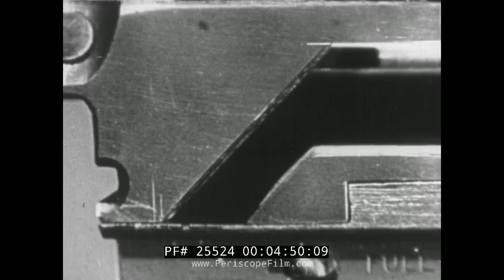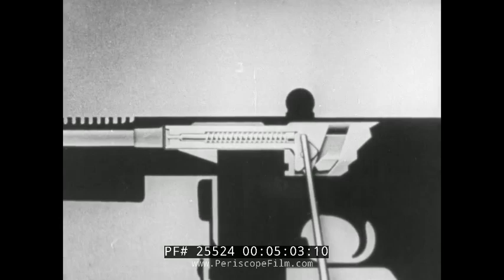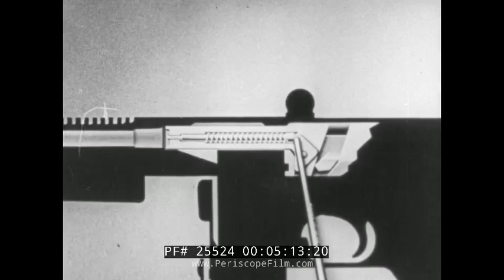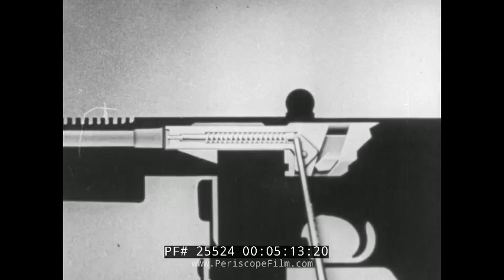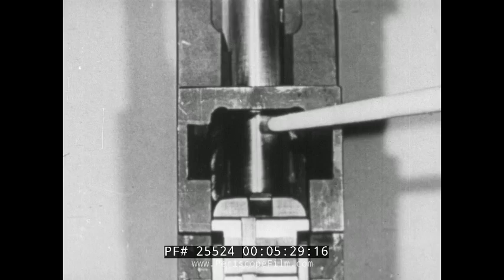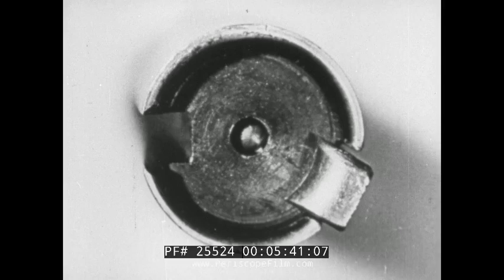Just before the bolt reaches its forward position, the lock is cammed down into the locking groove, so that the bolt is completely locked as the hammer strikes the receiver. The hammer being of triangular shape, the lower point strikes the receiver, causing the hammer to pivot around the hammer pin and strikes the head of the firing pin with the upper point, thereby firing the cartridge. The rectangular surface of the bolt, striking the abutment of the receiver, stops the forward movement. As the upper point of the hammer comes in contact with the abutment, it pushes the firing pin forward into the cartridge.